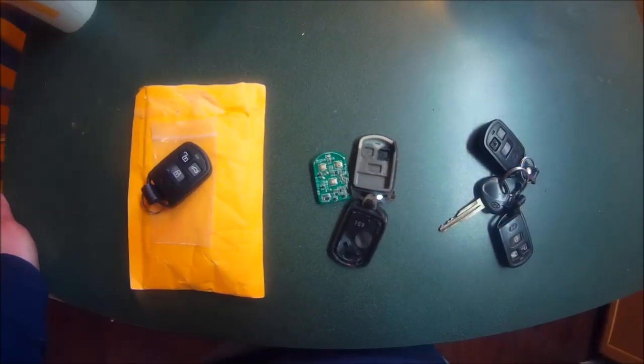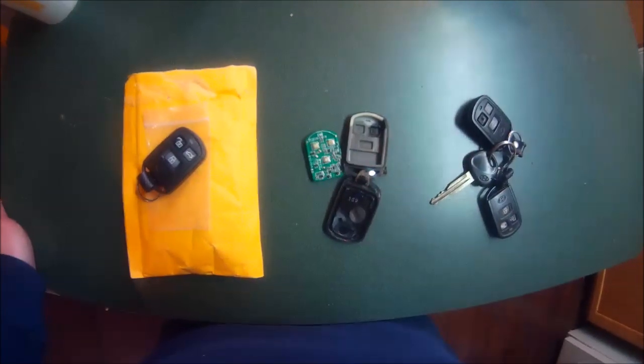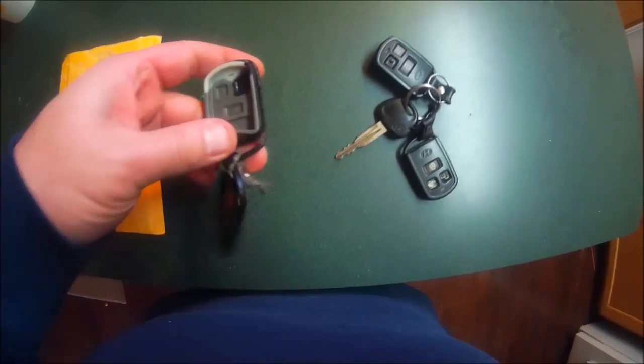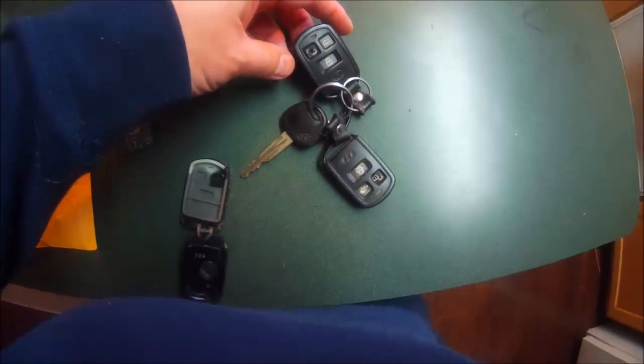Hello and welcome again to Bry's Garage. Today we're going to be working on a 2003 Hyundai Sonata. We are going to be reprogramming this fob — here's our keyless entry fob. I just had one when I bought the car, only one came with it. I found two of them in the junkyard, so we're going to program them.